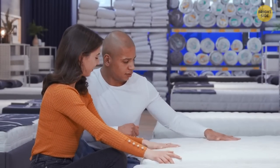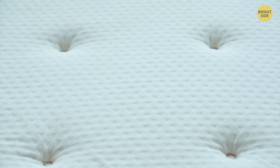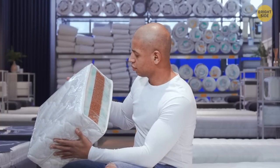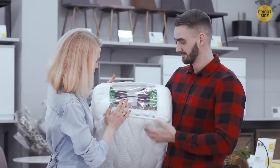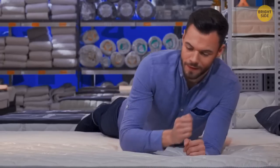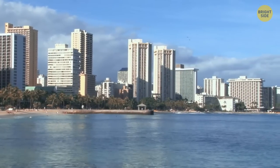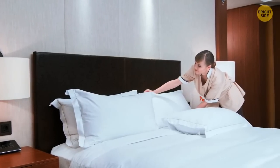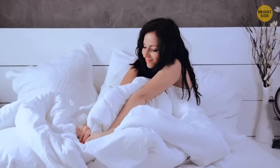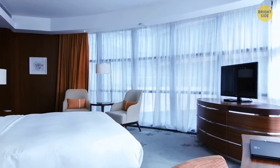Mattress manufacturers make a limited number of different mattresses, and the only way to make them look different is to come up with a fancy stitching pattern. Two mattresses from different companies might be the exact same quality but cost differently — most people will decide that different patterns mean different quality. So when shopping, don't mind the pattern at all. Almost all hotels have white bed sheets to show high standards of cleanliness — it's much easier to see dirt and stains on white linen, like proof you've checked into a clean room.